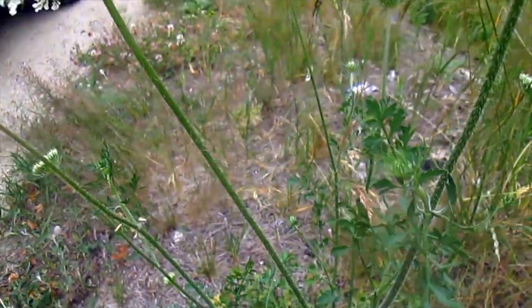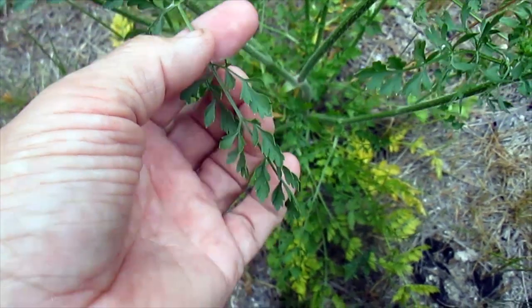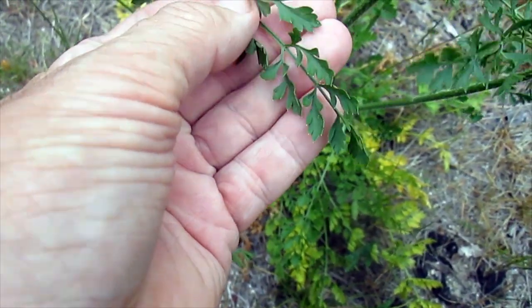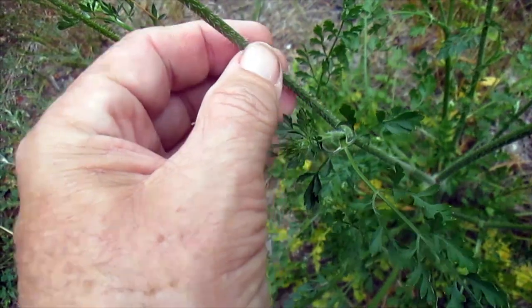Now let's take a look at the leaves themselves. The leaves are typical carrot leaves. The stems are hairy as well.